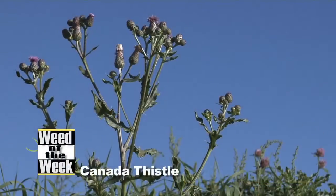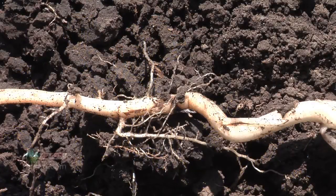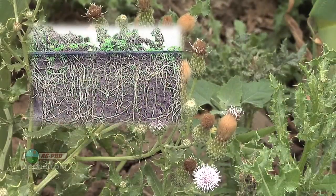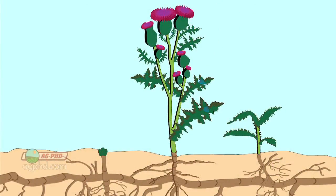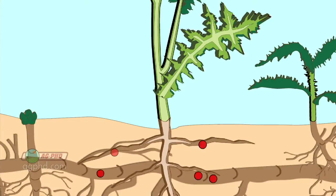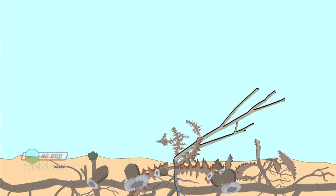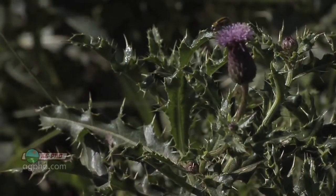Perennial weeds are a whole different deal, like our Weed of the Week: Canada Thistle. The trouble with perennial weeds like Canada Thistle is they have rhizomes down below ground that shoot up with new shoots. You end up with this large root system, and you've got to control not only the growing points above ground, but also below ground — and even shoots that have sprung up maybe 10 feet away. So it takes a tremendous herbicide to get that kind of control.